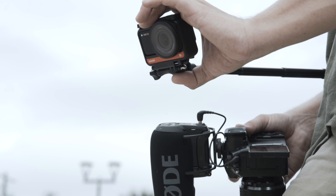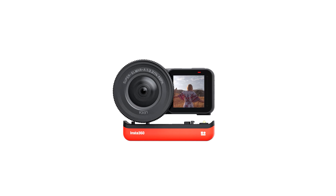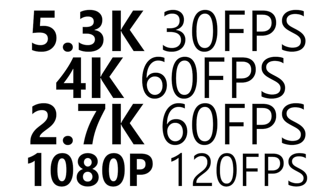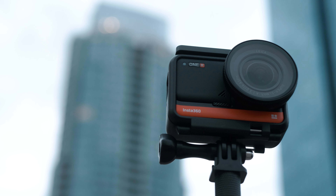The Insta360 1R 1-inch Edition, co-engineered with Leica, is slowly becoming my new favorite action camera. Capable of delivering 5.3K at 30, 4K at 60, 2.7K at 60, and 1080p at 120, all while on a 1-inch sensor, delivering stunning dynamic range in a rugged compact body.